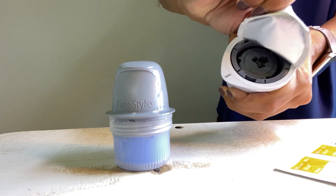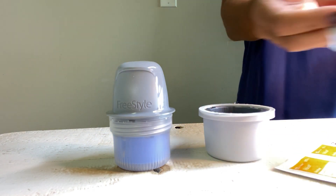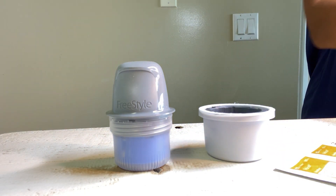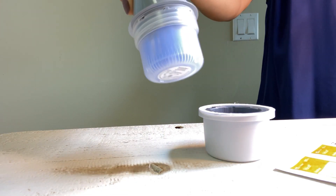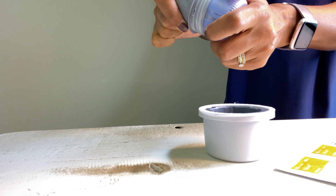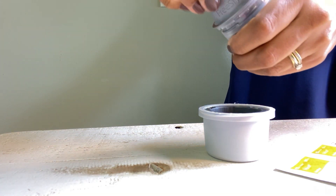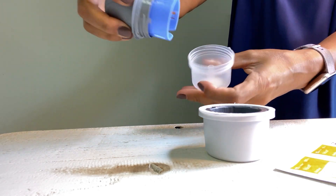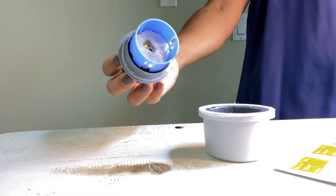You need a little finger strength here — peel that completely off and set it aside. Then you want to unscrew the cap from the sensor applicator. This is the sensor applicator and this is the cap, so we're going to unscrew that. Set that aside as well — you can actually see the sensor in there.